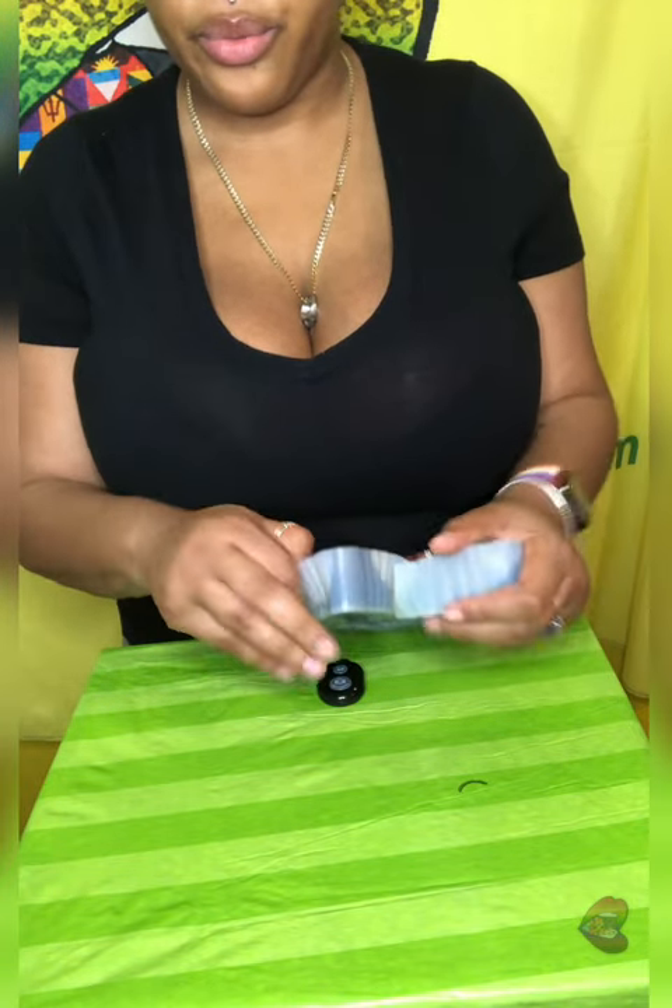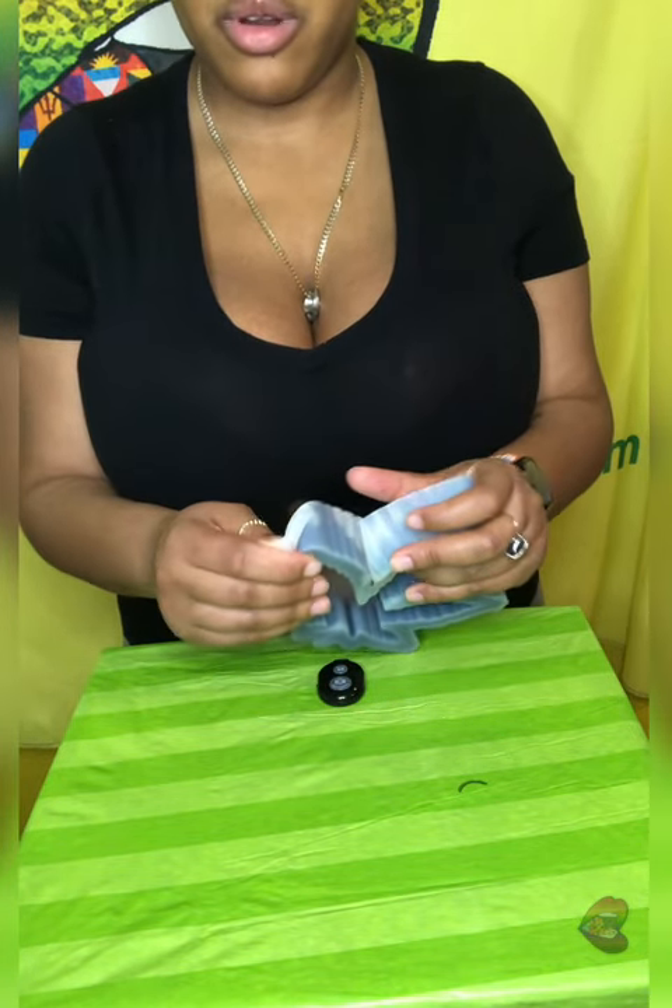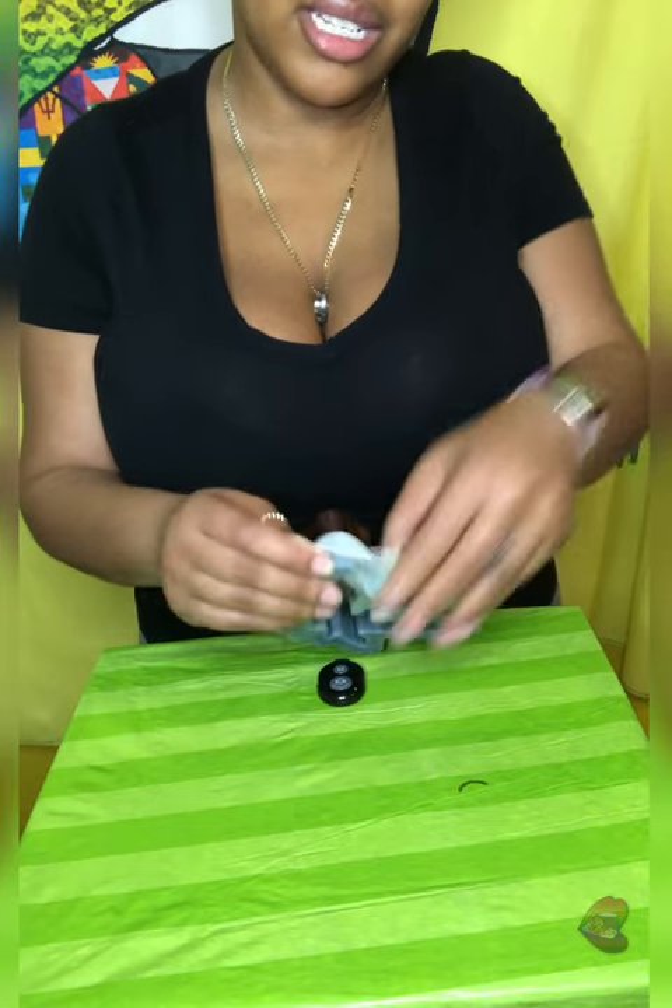I wanted to do a one-pour thing to see how it would come out. Let me change the camera angle and I can tell you more about this. So like I was saying, I might as well unmold it while I tell you guys story time. I poured it as a one pour instead of pouring and letting it sit — that's what I did for the other two — just because I wanted to see how it would come out. I'd been experimenting with all these things.